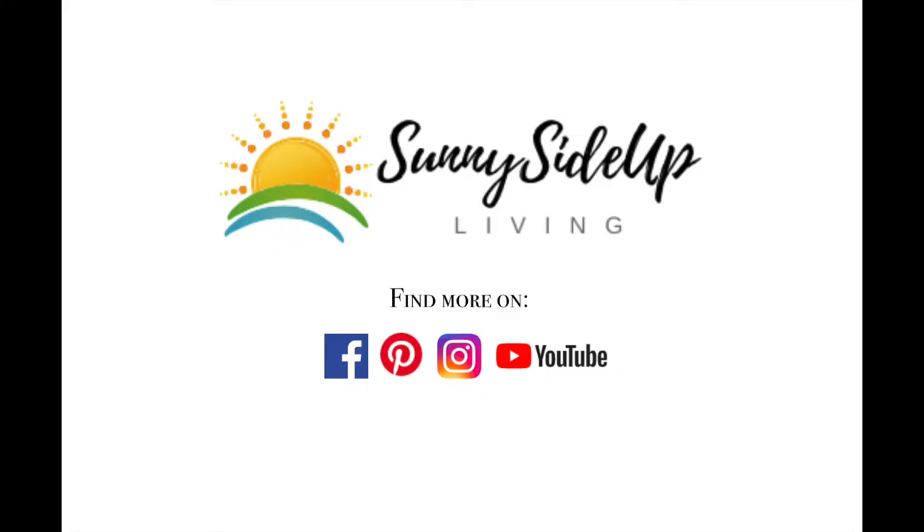That's it for today. For more simple recipes like this one, hit subscribe.